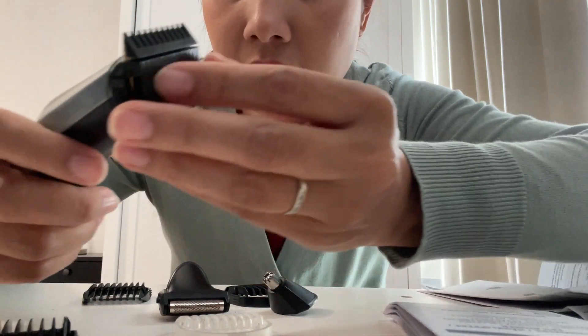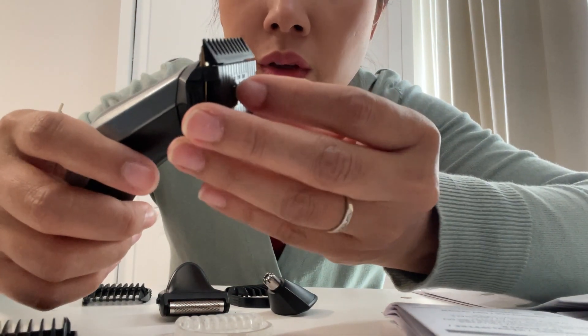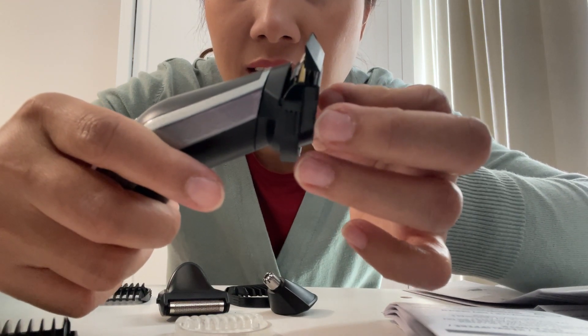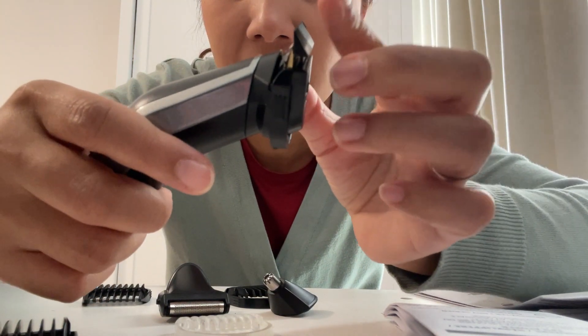This one has numbers — number one is the lowest setting, then if you put it on number two it goes higher up, and number three goes a little bit higher up.